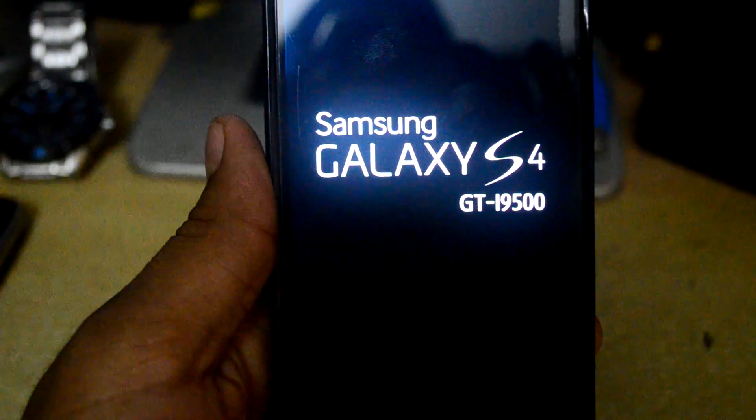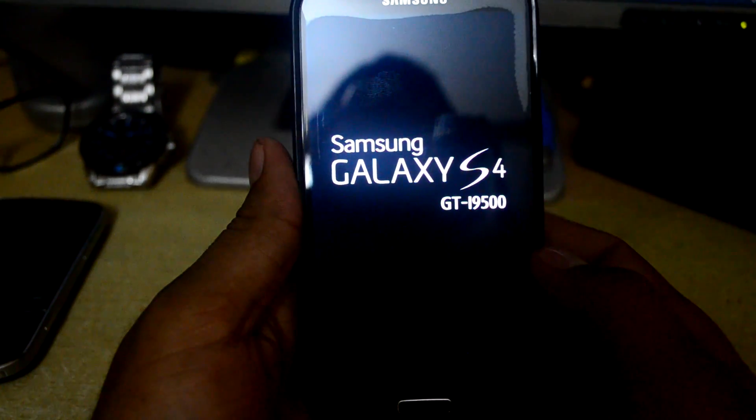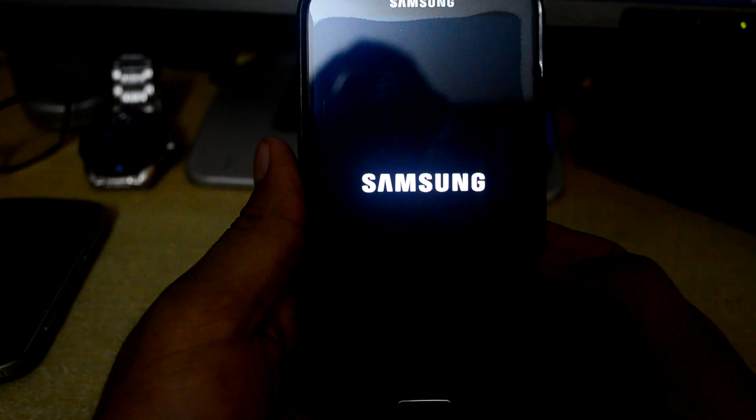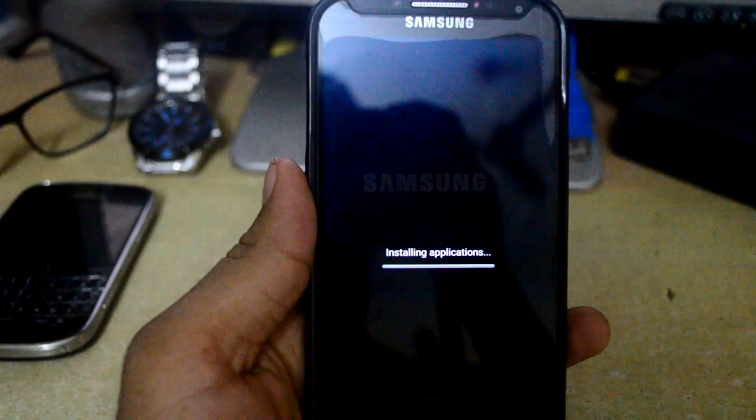After installing the ROM, it takes quite a while to boot up for the first time. This is the default mode. Now you can hear the S6 startup sound — device system is on.